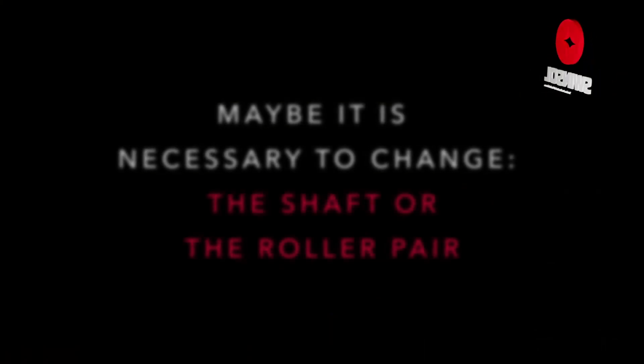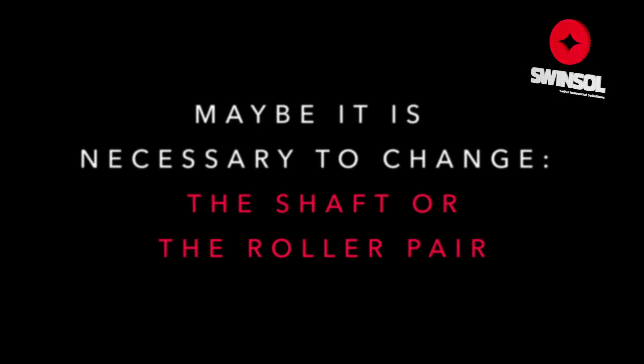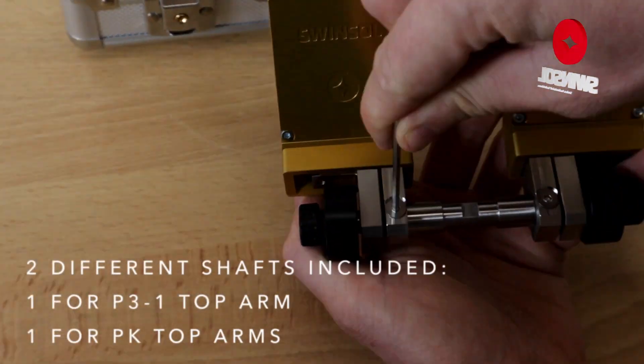Check if the current assembly matches your top arm. If not, you may need to change the shaft or rollers. Let's begin with the process of changing the shaft.